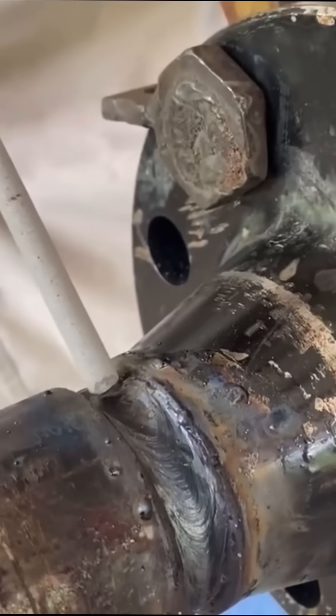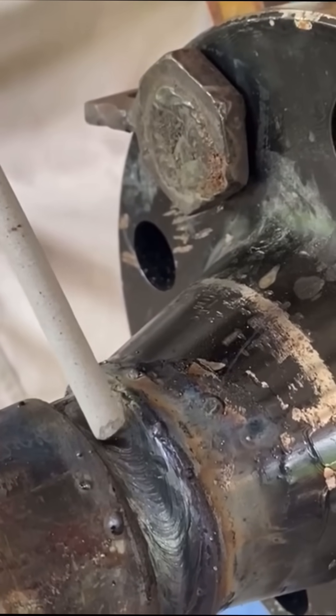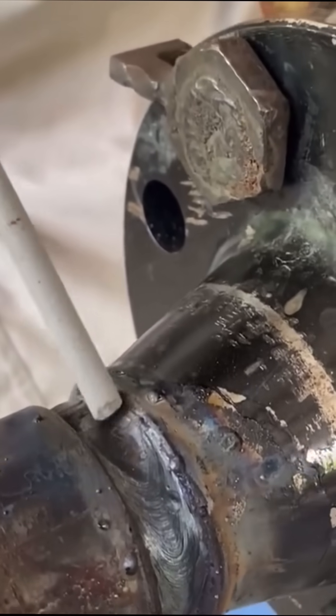So start here, come back, let the rod get going good, and then run back through what you did. It's a simple little tip, but it might keep one person from getting porosity.